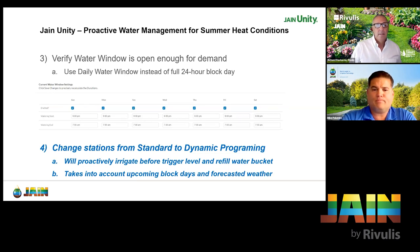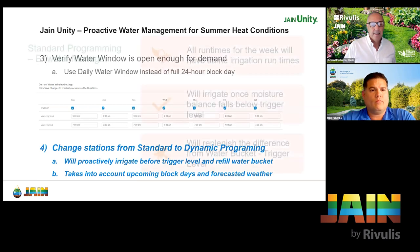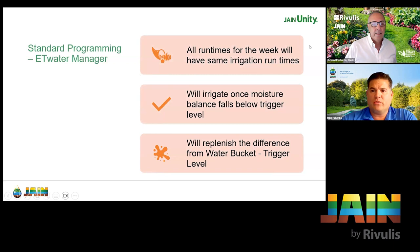We have a question: are you going to show us how to change from standard to dynamic? Absolutely — in two or three more slides I'll show you exactly where to go and make these changes. These next few slides will give you a good understanding of the way we did things in the past versus the way it is now. Standard programming was on the ET Water Manager program, and it did move over to Jane Unity. If you see your stations without 'dynamic' on there, you'll be running standard programming — all run times for the week will be the same.